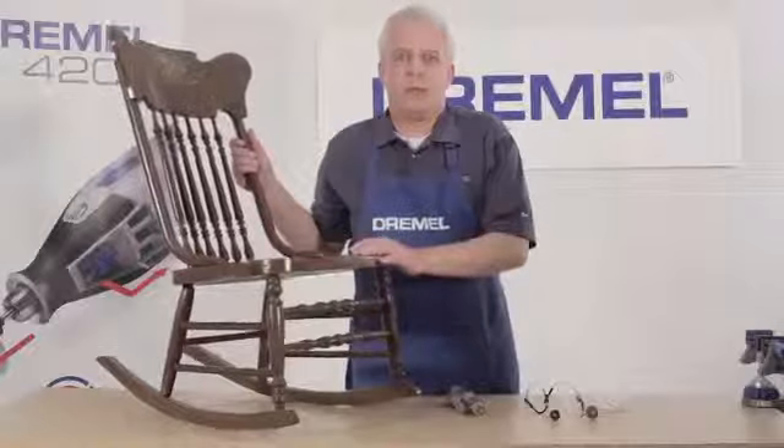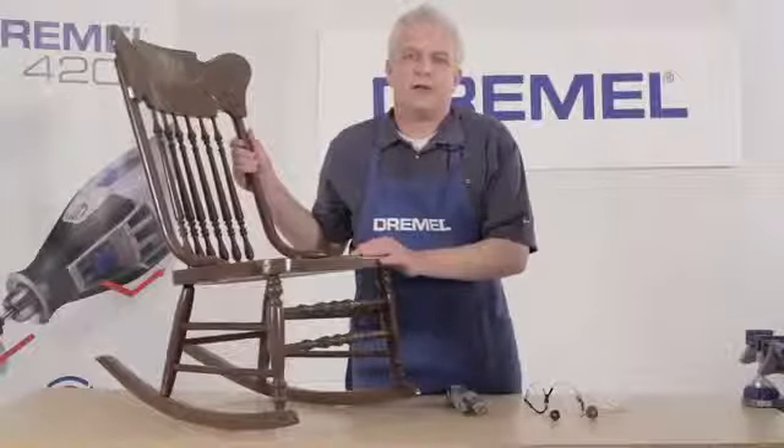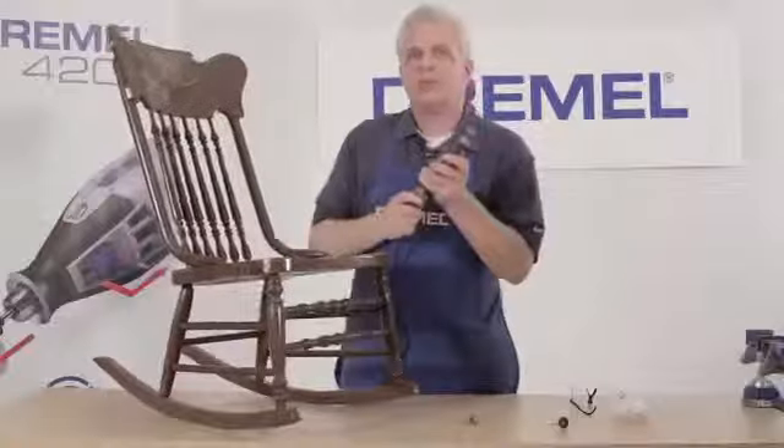When working with antique furniture like this, it becomes necessary to change accessories often. The easy-change mechanism makes this fast. We can go from a brush to a buff just that quickly and be back to work in a moment. The flap wheel accessory does a terrific job of removing paint from flatter areas. Thanks for the challenge, Deedee.